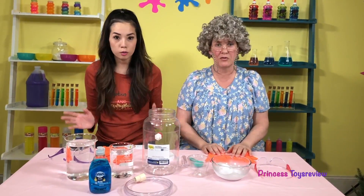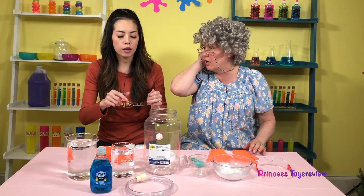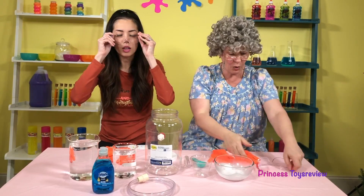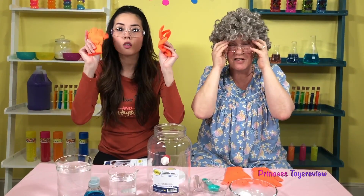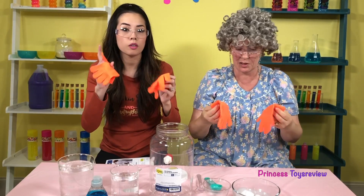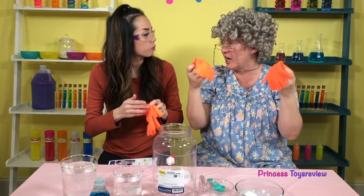Before we get started doing the science experiment, safety first! While working with dry ice, you always want to put on some safety glasses — I got some purple ones, Granny got some pink ones. We need some gloves, and these gloves are especially made to work with dry ice because it's very, very dangerous to touch it with your fingers — they're called dry ice gloves!